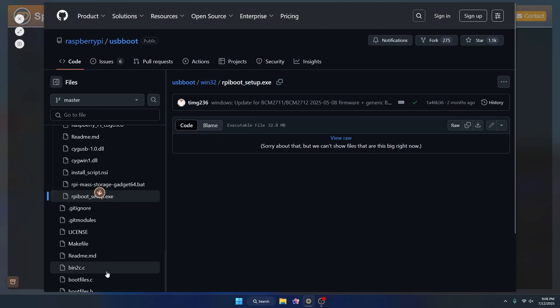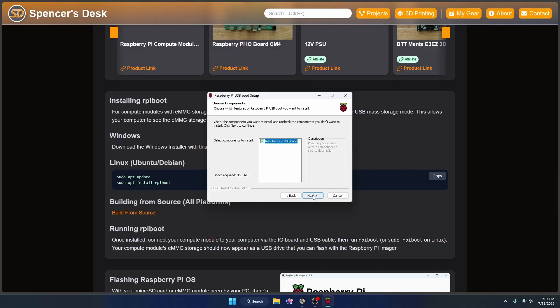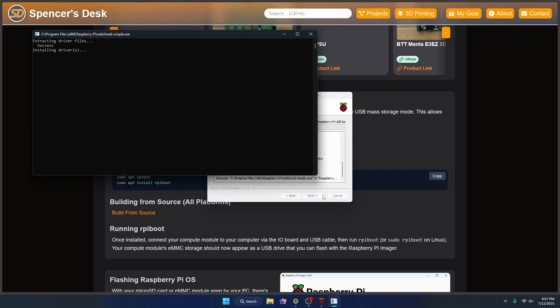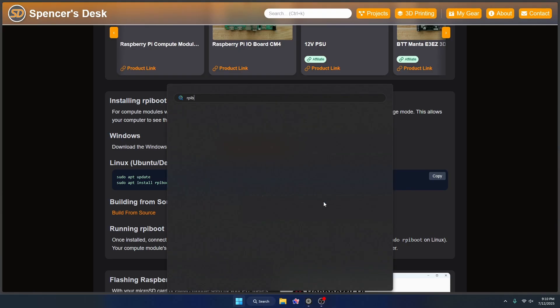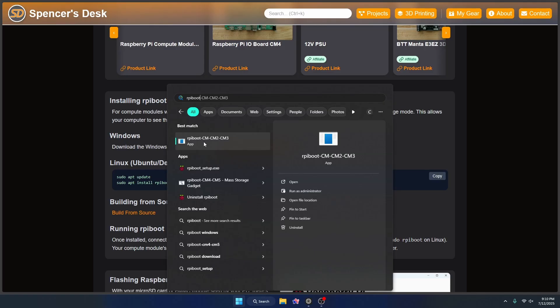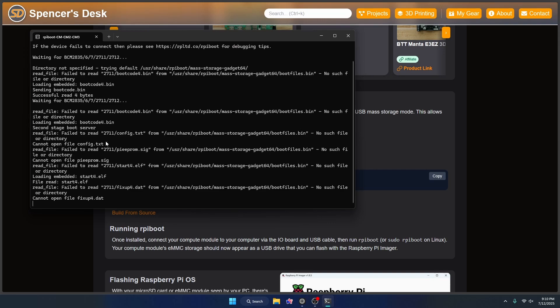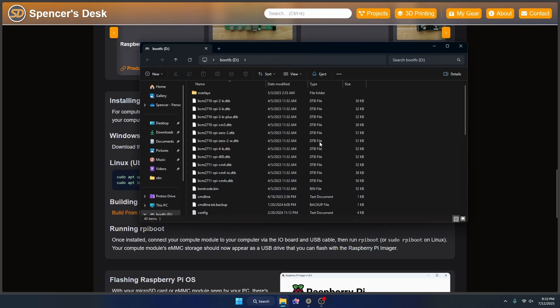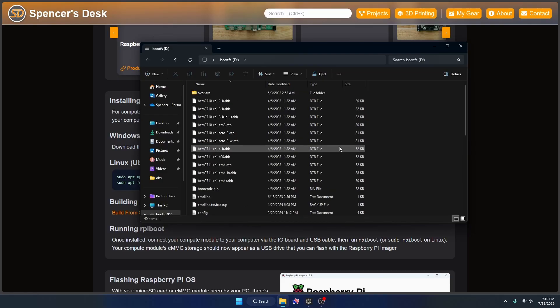It's just an installer, so I'll click download, go to my downloads, and run it. I'll say yes to making changes, click through Next, I Agree, Next, and Install. It installs a few drivers, and once done we should be able to run rpiboot and discover our IO board as a USB mass storage device. Once all the drivers are installed, hit Next and Finish. Then search through Windows, click rpiboot to run it, and we can see it ran successfully — the eMMC has been found as a boot drive. Now we can move on to the flashing section.